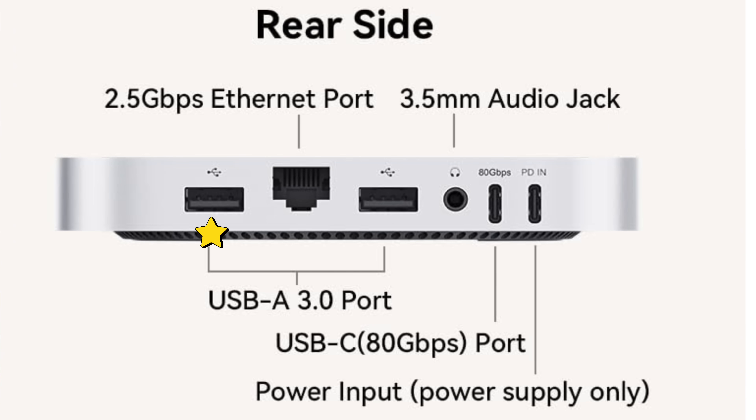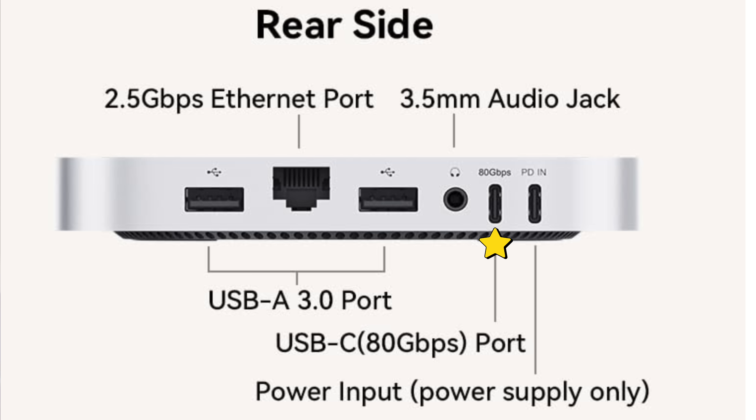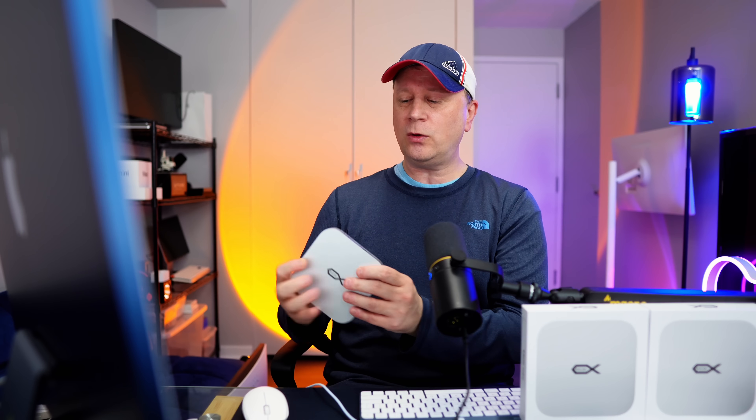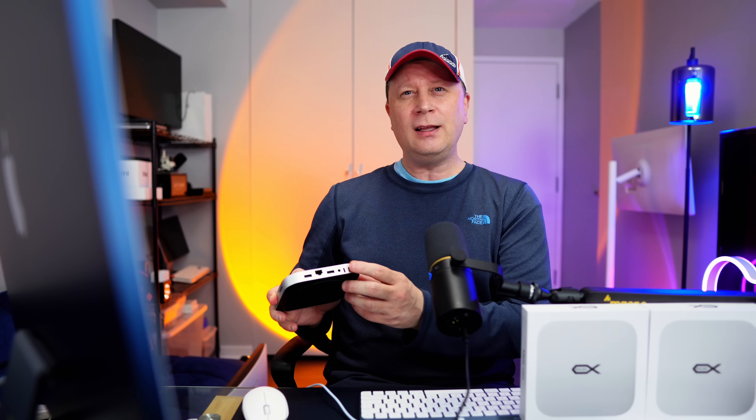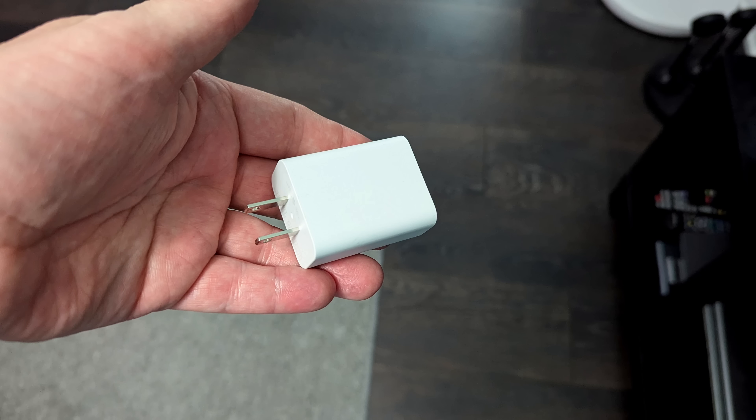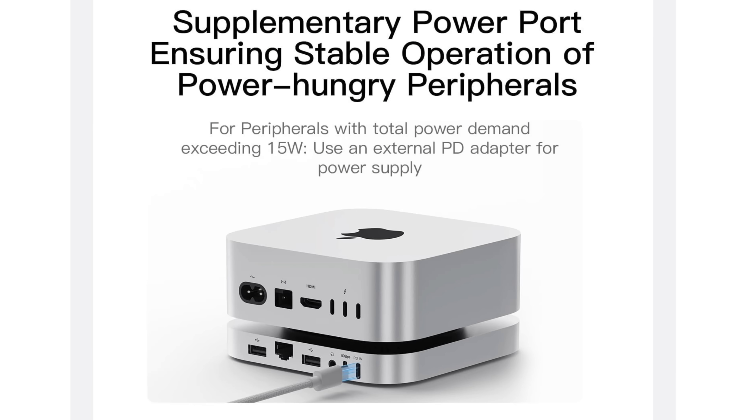On the back you get a USB-A 3.0, a 2.5 gigabit per second Ethernet port, another USB-A 3.0, and an audio jack so you can plug audio in the back — your Mac Mini has it on the front, so that's a nice addition. Then you have the host port, which is an 80 gigabit per second port that connects into your Mac Mini. Finally, there's a PD in port — you can connect around a 30-watt USB-C power adapter to give the hub additional power if needed, though in my testing with the SSDs I didn't need it.